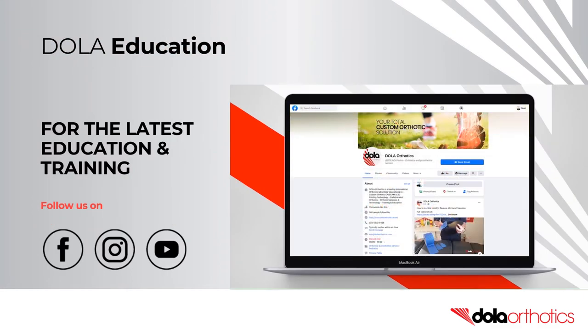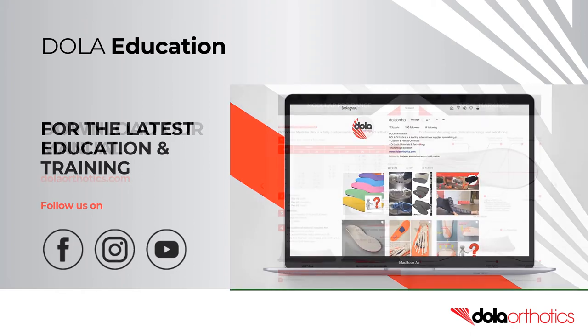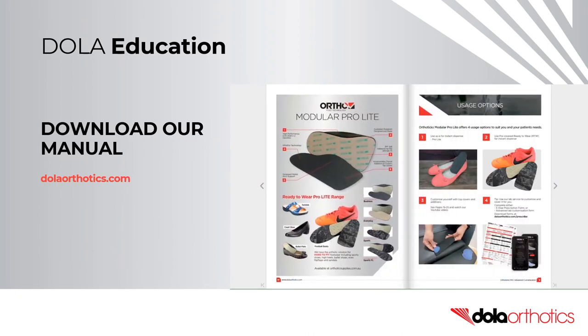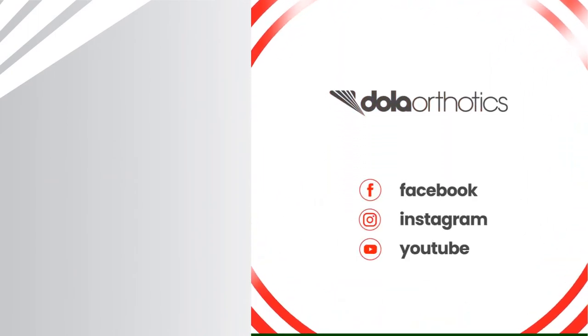For the latest open access education and training, subscribe to our YouTube channel and follow us on Facebook and Instagram. Be sure to download our advanced customisation manual at dollarorthotics.com. To access more of our videos, please follow the links and we look forward to supporting you in your clinical practice.